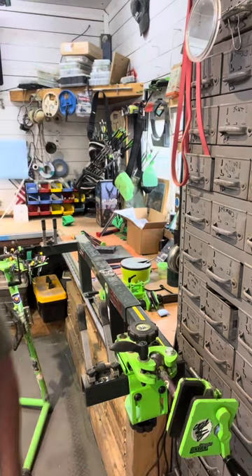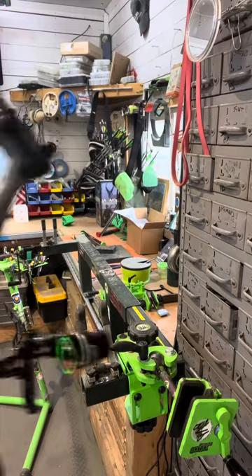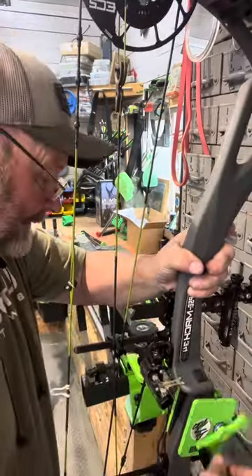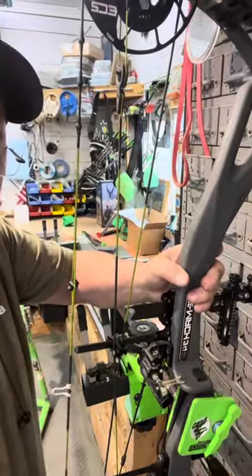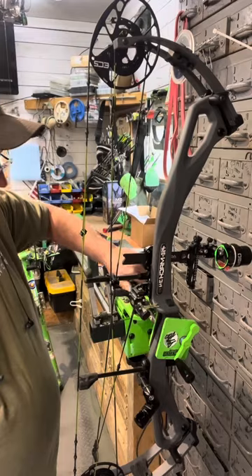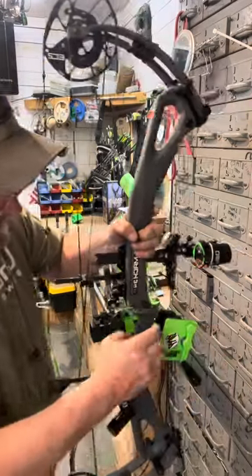Now you're off to the races. I'll put a bow in there — I'll put my Mathews 34 in there. Not that it's the heaviest, but it's my most valuable one, that's for sure. You've got the micro-adjustability of it, it's portable — you can put it right in your bow case.